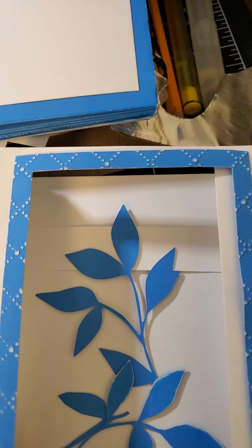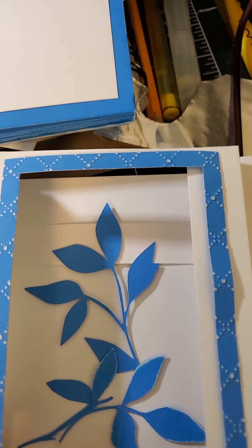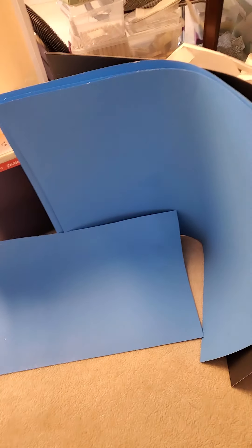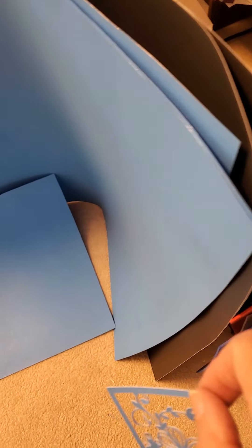I am just testing out what I can do with a 50-cent sheet of poster board from the Dollar Tree. First of all, I really do like this blue color — it's not bad. And then I bought two black ones.